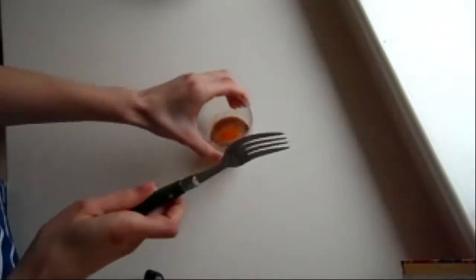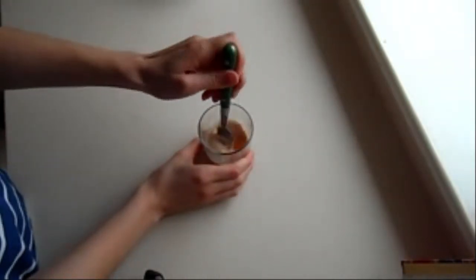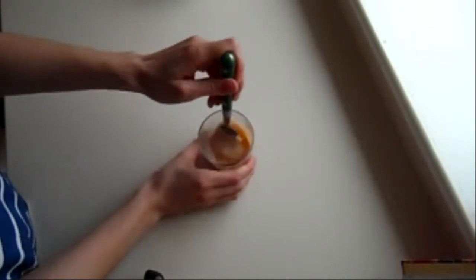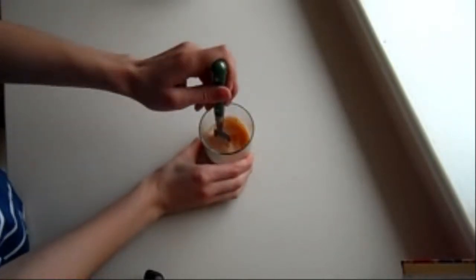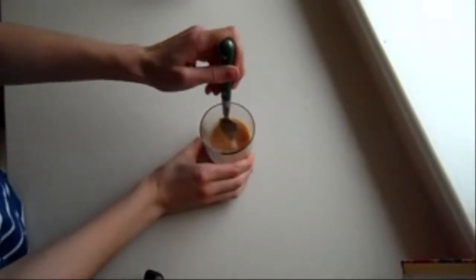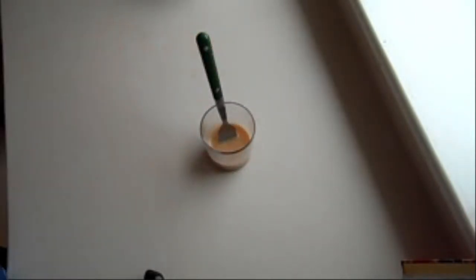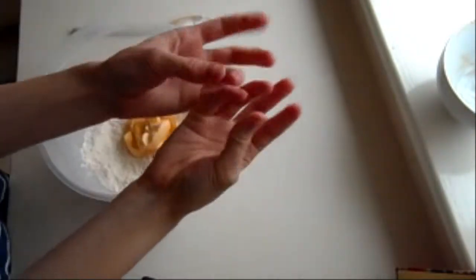Then you need to take a fork and your eggy milky vanilla mix and beat that together. Right, that's that done.